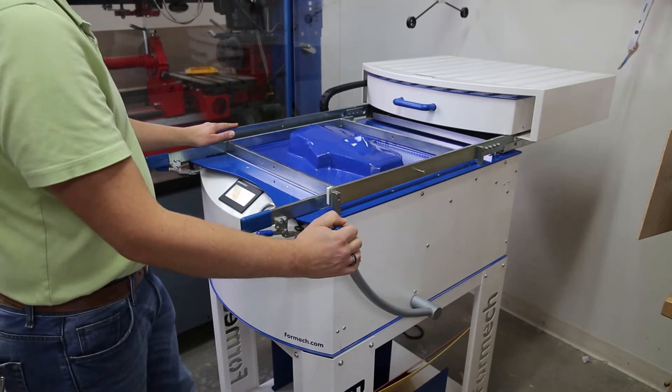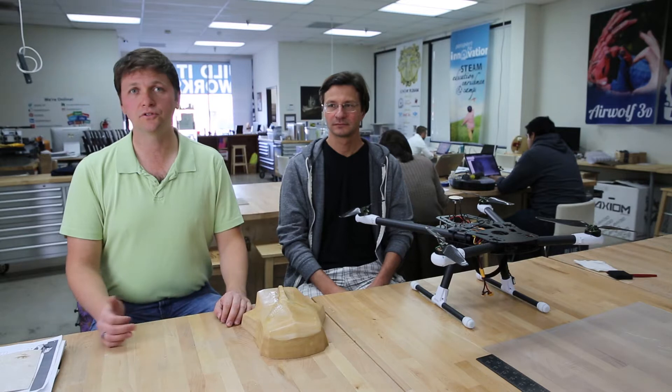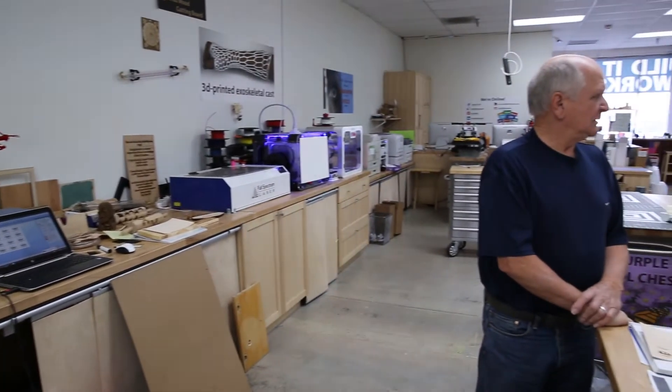We use the vacuum former in conjunction with CNC to create the mold, and even if we wanted to go through and create some detailing to the mold, we could also use our lasers. 3D printing recently has also become a mainstay where we're using that with our vacuum forming as well, so it's a great addition to have the Formec as part of our lineup.